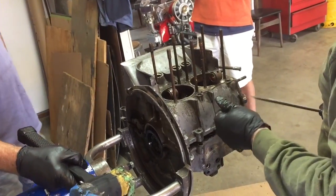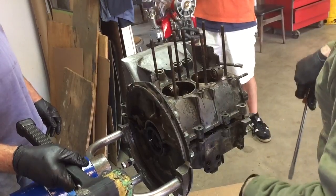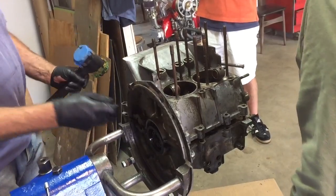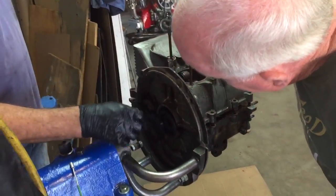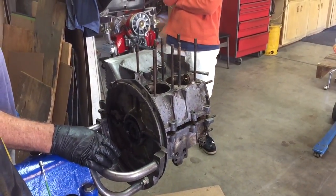Now what's going to happen when I take this apart? The two upper rods are going to fall down. Nothing else catastrophic.